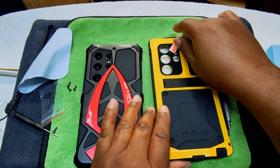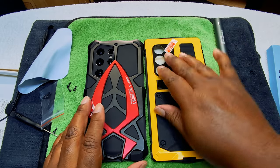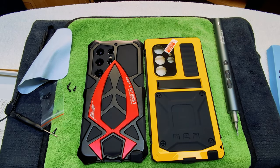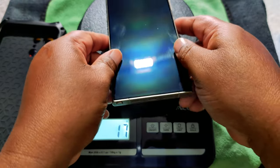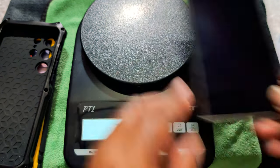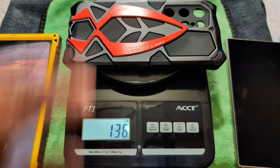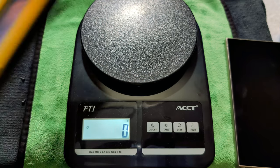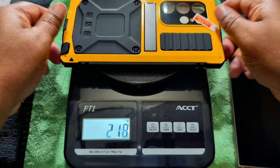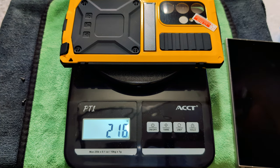So let's go ahead and get to the weigh-in so we can know how much it weighs with and without the phone. The phone itself is 232 grams. The Fast and Furious case is 136 grams — that's before you put the phone inside. The Cyberpunk edition is 216 grams. You can already see the Cyberpunk edition is weighing more. Let's go ahead and put the phone in each of them and see the total.